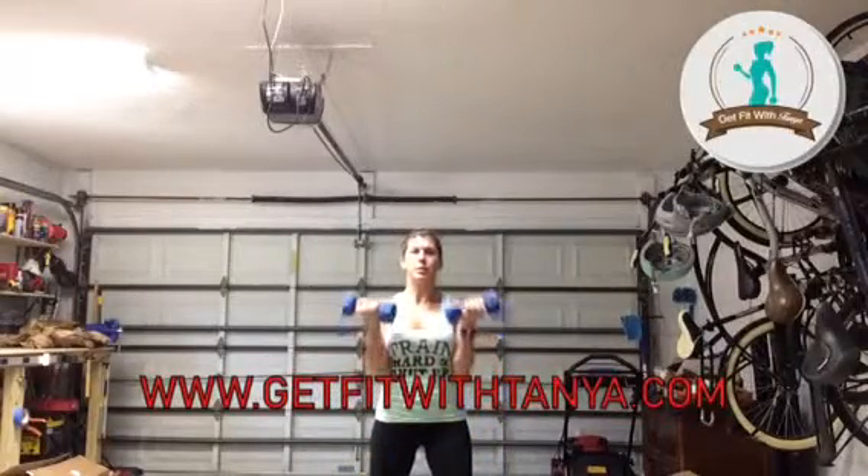Keep going, guys. Doing good. Keep that chest up. Keep the core tight. Slight bend in the knee.